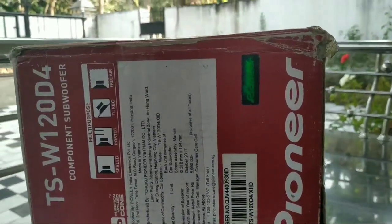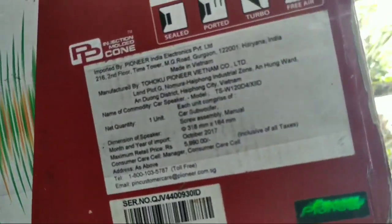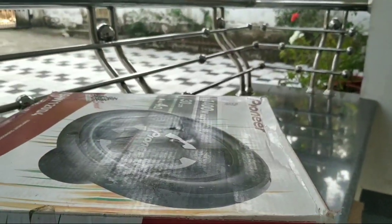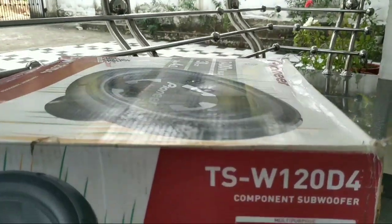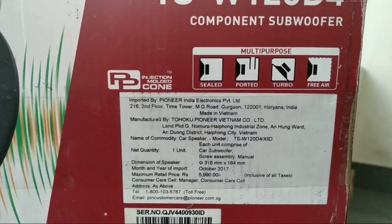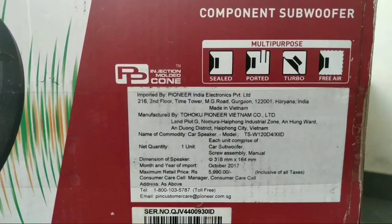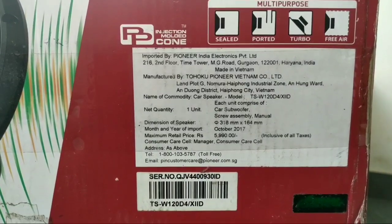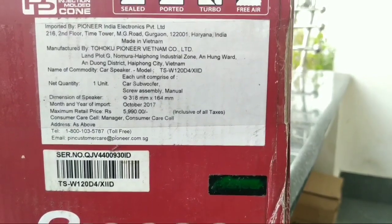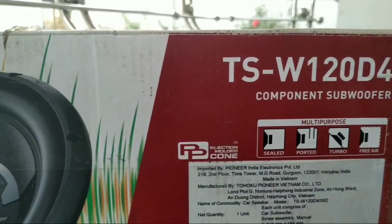For price details, we can find a sticker on the side of the box. There is the company name and barcode. The TSW-120-D4 has a maximum retail price of Rs. 5,990, but I got it for Rs. 3,800 with a bill and a 1-year replacement warranty. The manufacturer is Tohoku Pioneer, manufactured in Vietnam.